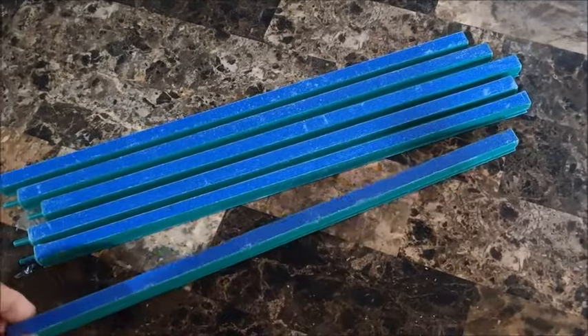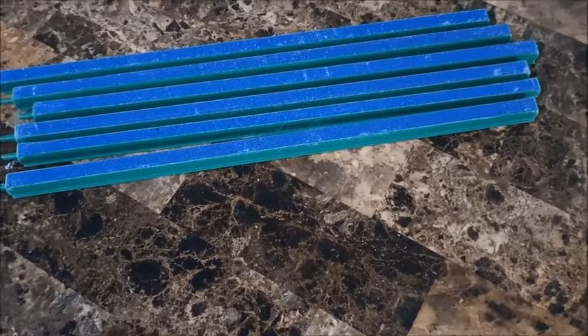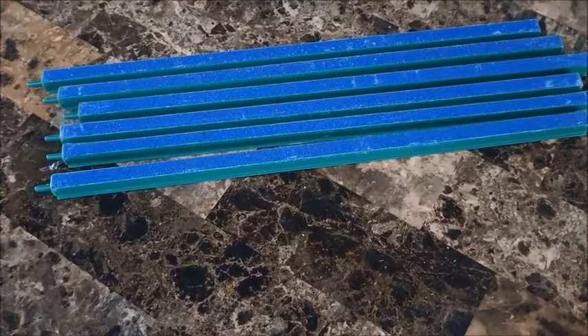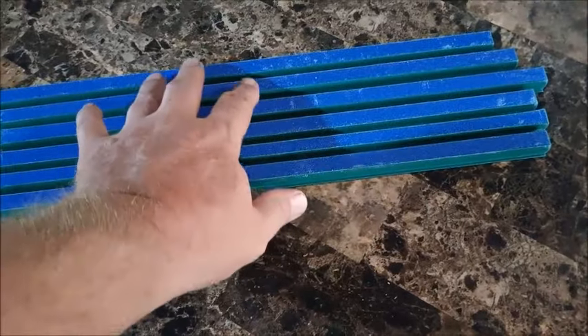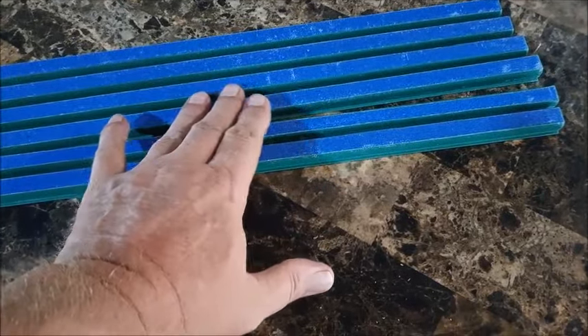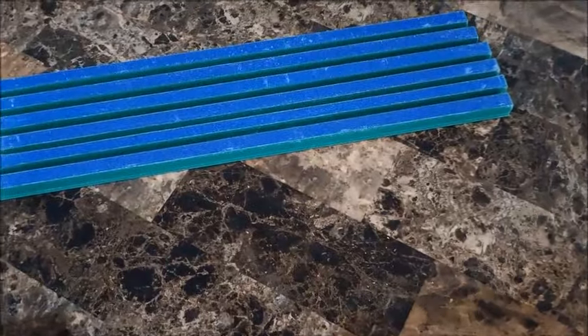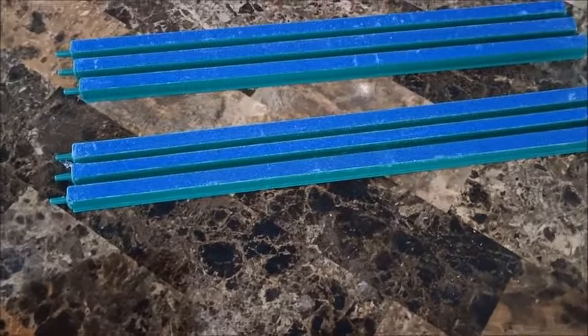I think I ordered 20 of them, maybe 25, I can't remember. Same basic design but they were 6-inch. These are 12-inch. And these were actually cheaper than the 6-inch I was buying before from a different supplier on Shopee. I ordered 6 of these, delivered — they were 472 pesos.